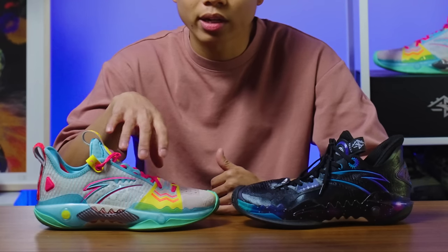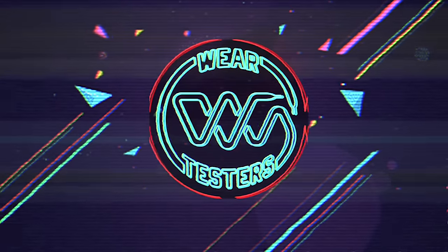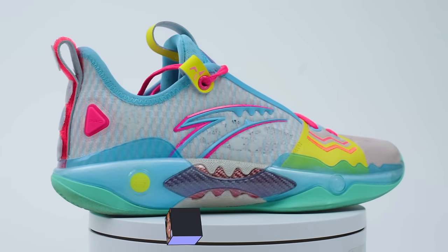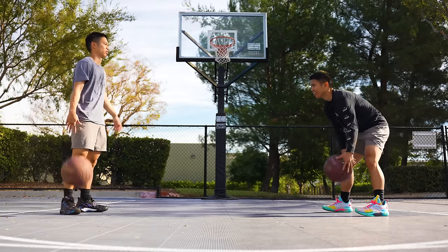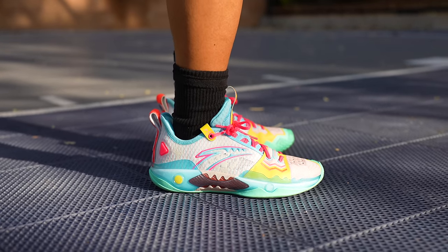Kyrie Irving wears the pro version right here, but let's see how it performs and how it compares to the regular version. Welcome back to another Wear Testers performance review. My name is Alan, and today we're taking a look at the Anta Shockwave 5. We've got the pro version and the regular version. Kyrie Irving has now moved from Nike to Anta. He'll eventually have his own signature shoe with them, but in the meantime while that is being developed, he has been wearing the pro version of the Anta Shockwave 5.